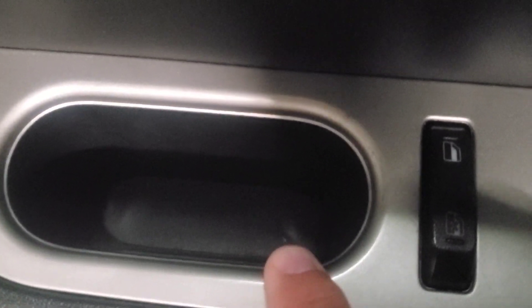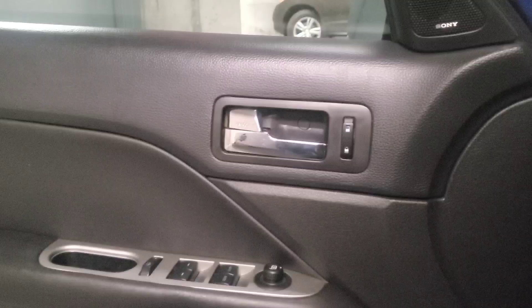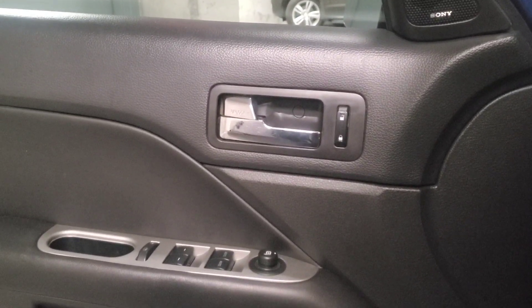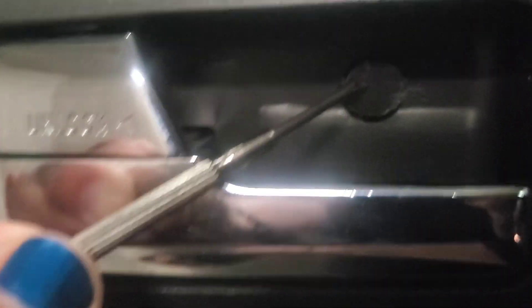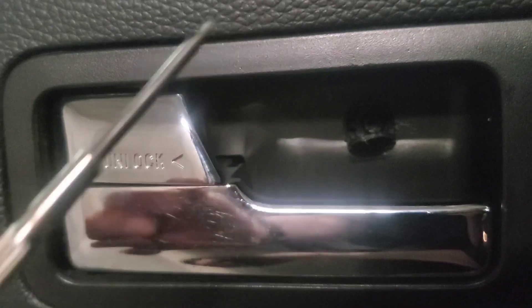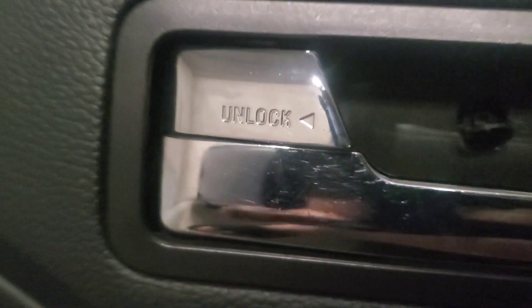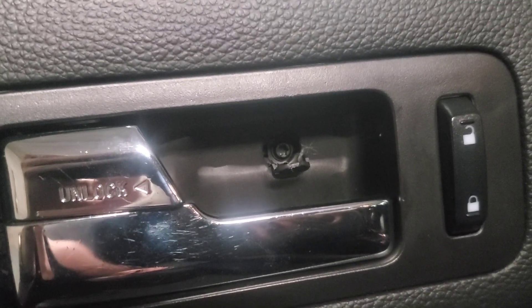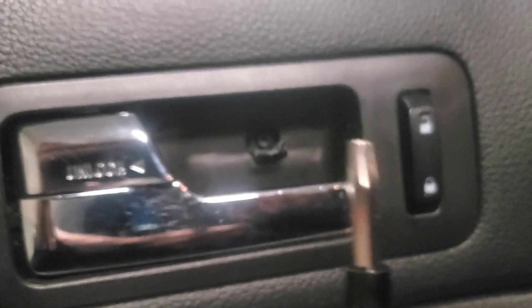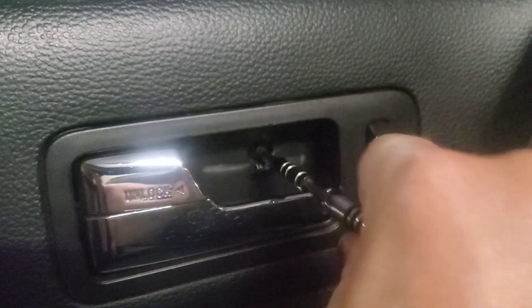There will be a few things I'll have to do: take off this screw here, there's also one down here inside the little handle, and there are a couple of others — one on the underside and a couple on the side. For the part right behind the door handle, there's a little cover piece of plastic, and you just need something like this tiny eyeglass or computer repair flathead screwdriver to just pry it out. Then you have your Torx screw inside — it's a Torx size 20.